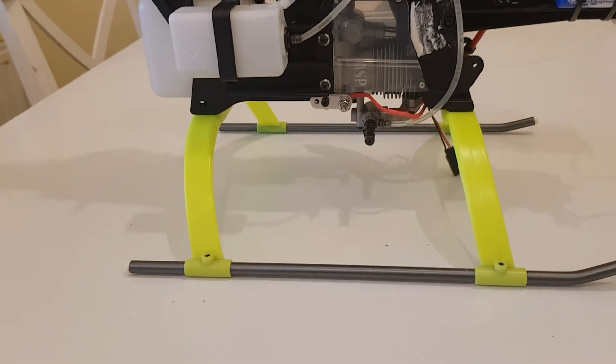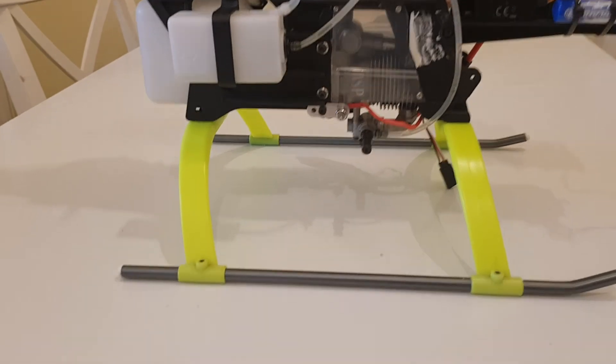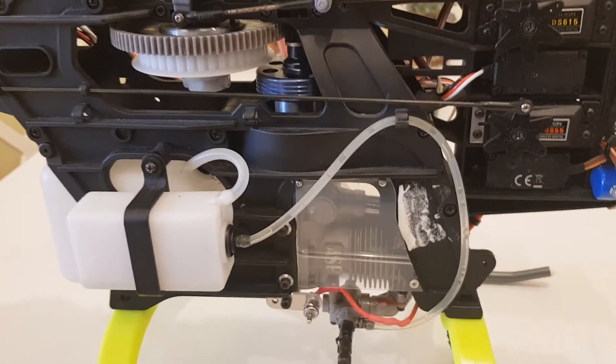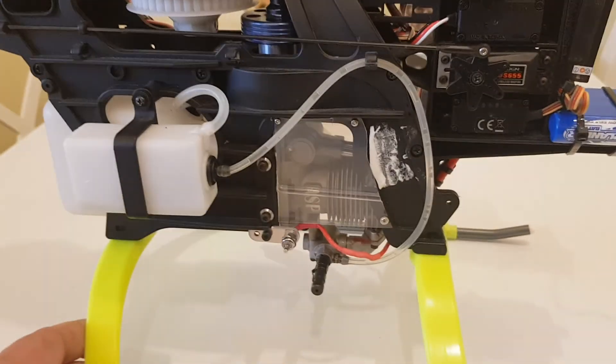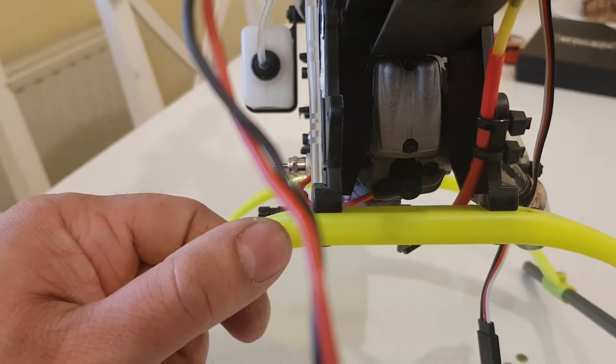Hi and welcome to the Rataflaibarles four-stroke series. If you don't know what's going on, please watch the other videos. Remote glow ignition is fitted.